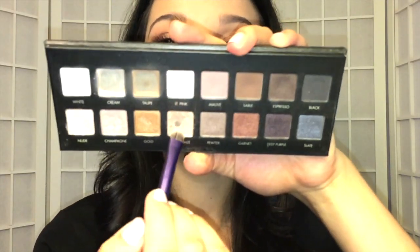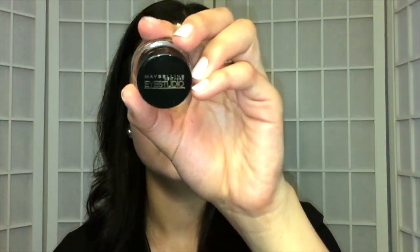I'm going to go back into the Lorac Pro Palette and take the shade Light Bronze and place that right on my brow bone for a slight highlight. Then I'm going to take that gel liner one more time and just line the band of the lashes so you can't see the glue as much. Going back in with my mascara one more time, I'm going to blend my natural lashes with my falsies.